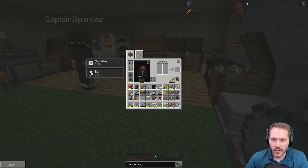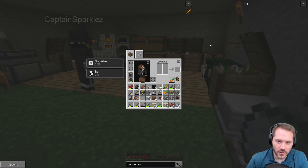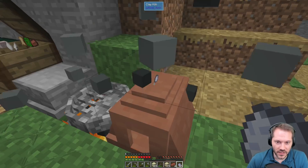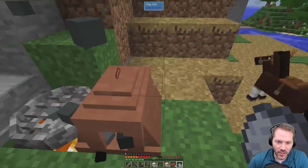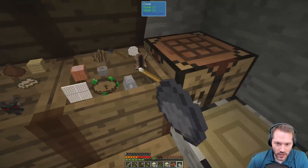No idea. Well, it has less durability than a stone sword so actually, no — I don't want to make a copper sword. It's pretty bad. I think we have a spare kiln somewhere — we probably do.